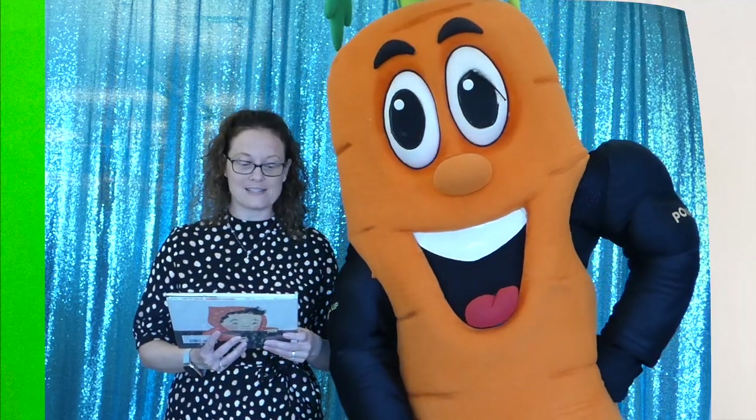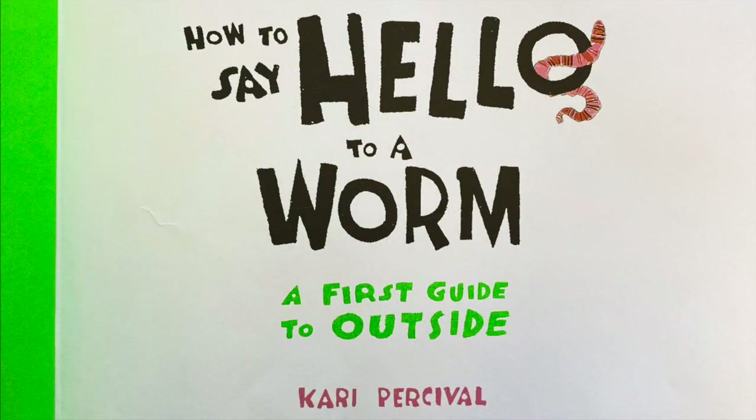Hi, welcome to Storytime with CHOMP. My name is Brandi. I'm super excited to be here with CHOMP to read today to you 'How to Say Hello to a Worm: A First Guide to Outside' by Carrie Percival.